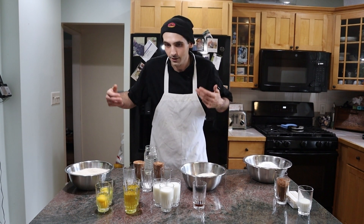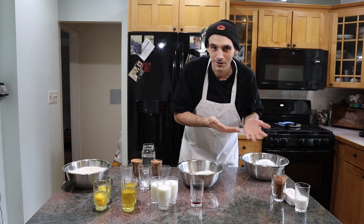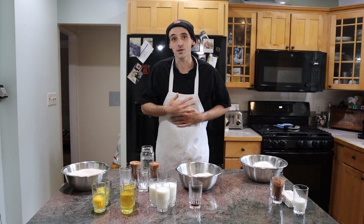And we're gonna frost that cake. I have all the stuff here for a cake, I have all the stuff here for a frosting. A dedicated viewer wanted to see this. I'm not gonna say who, but this is for you.